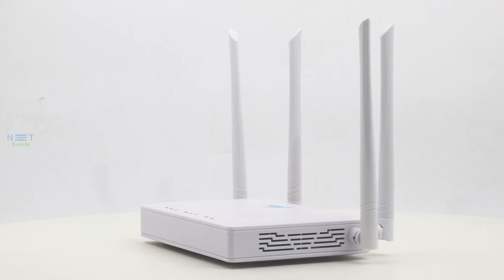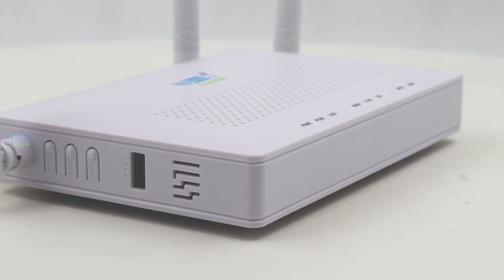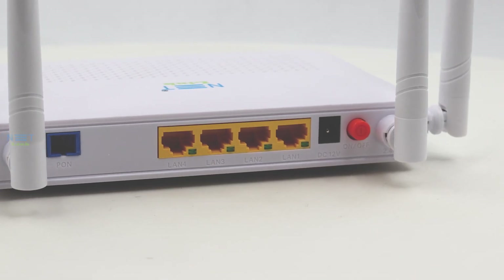In conclusion, the Netlink V280 for ACZONT is not just an ONT — it's a gateway to a high-speed, seamlessly connected future. Elevate your online experience with the power of gigabit internet and advanced connectivity features. The future is now, and it's faster than ever with the Netlink V280 for ACZONT.